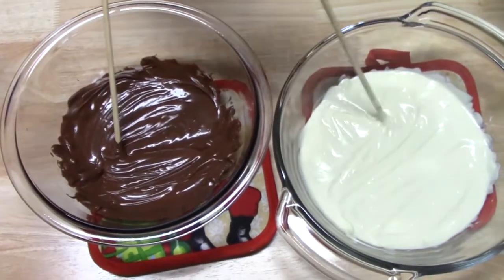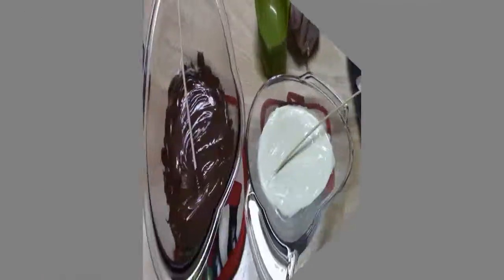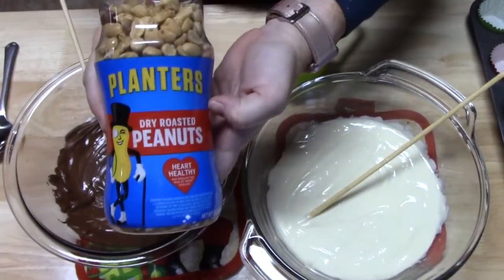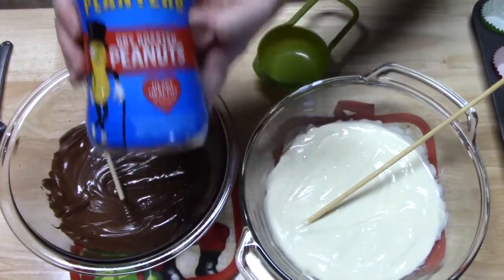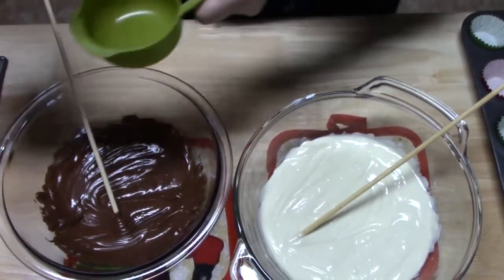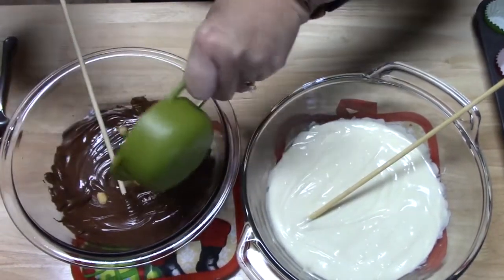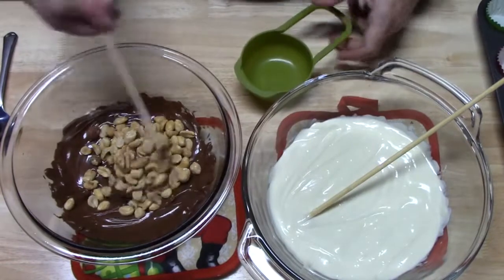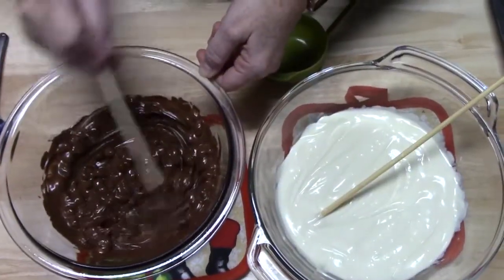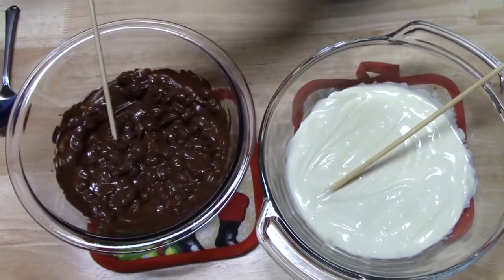My white chocolate is ready over here too. Now what we're going to do — I have some dry roasted peanuts — I'm going to go ahead and add half a cup to each batch and see what we have. We're just going to mix it up. They're all coated and I still have quite a bit of chocolate in there, so I'm going to add about another quarter cup.